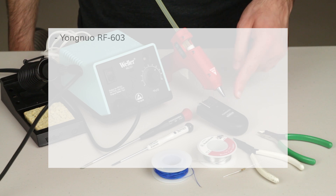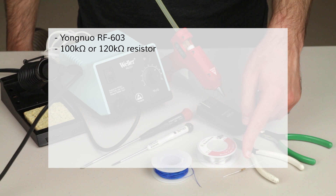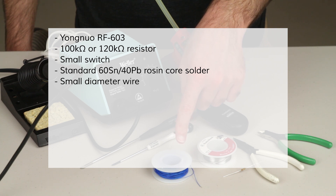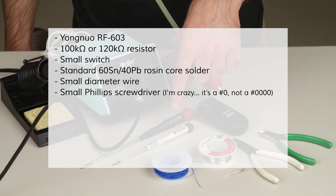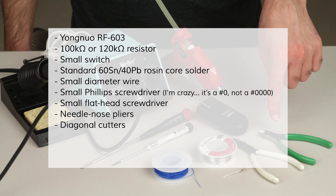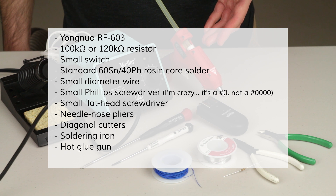For this project, you'll need the Yongnuo RF603 you want to modify, a 100k-ohm resistor — can also be 120k-ohm, that'll work too, and it doesn't matter whether it's a 1/8 watt or a 1/4 watt resistor. You'll need a small switch, some standard 60-40 solder, some small wire — in this case 30 gauge, though you can get away with larger. You'll also need a Phillips-head screwdriver, needle-nose pliers, and diagonal cutters for cutting wire, solder, and the resistor leads.